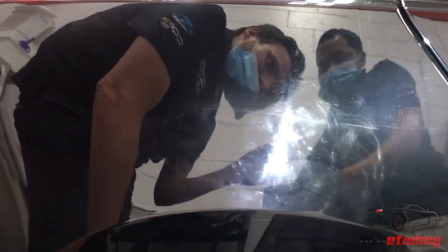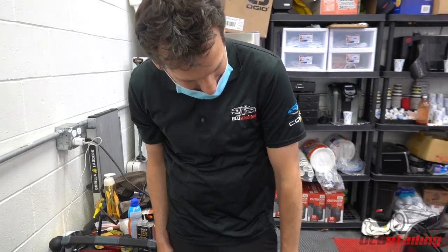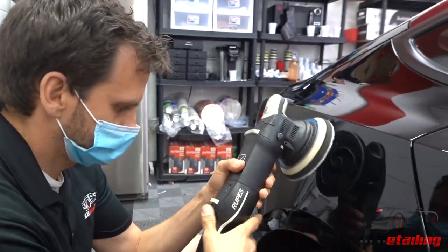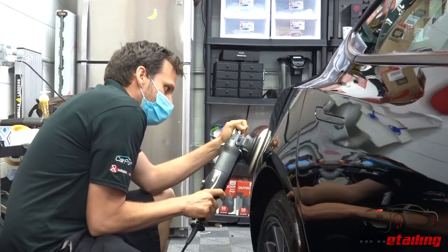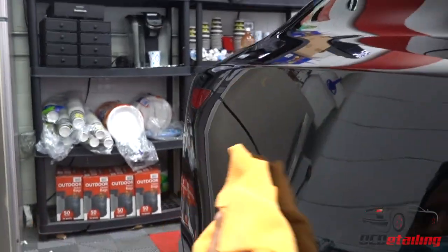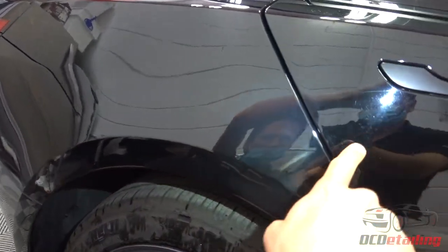The damage goes all the way up to over here. I've got my Rupes with me, a little bit of sandpaper, and some compound. I'm going to go ahead and take a crack at getting these out — I don't think I'll get it perfect, but I bet I can make it a lot better. Let's check out the first pass. You can see it's a lot better already.